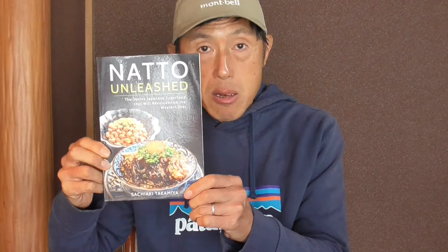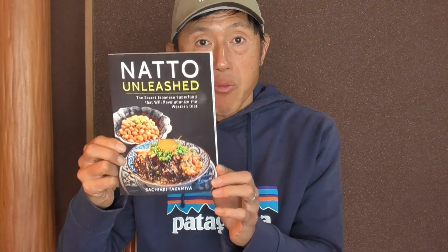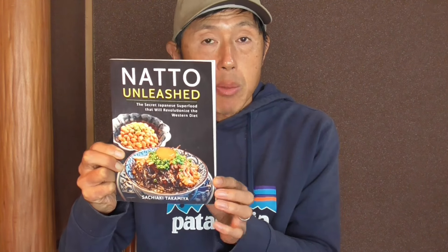Mmm, really good. Okay, that's it for today. Thank you for watching. My name is Hachiyaku Takamiya. I am the author of LiveWiser, Not Smarter. I've also written several other books. One is Natto Unleashed — if you're interested in natto recipes, there are tons of natto recipes in this book, covering the health benefits of natto and how to prepare natto dishes.